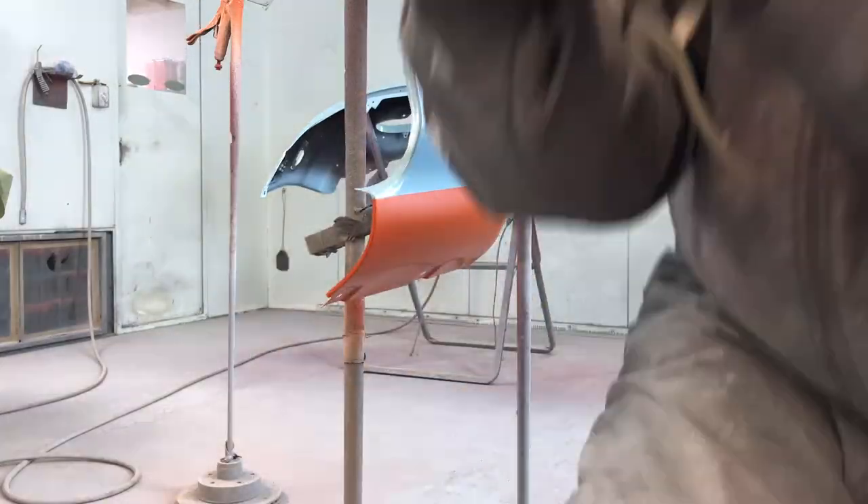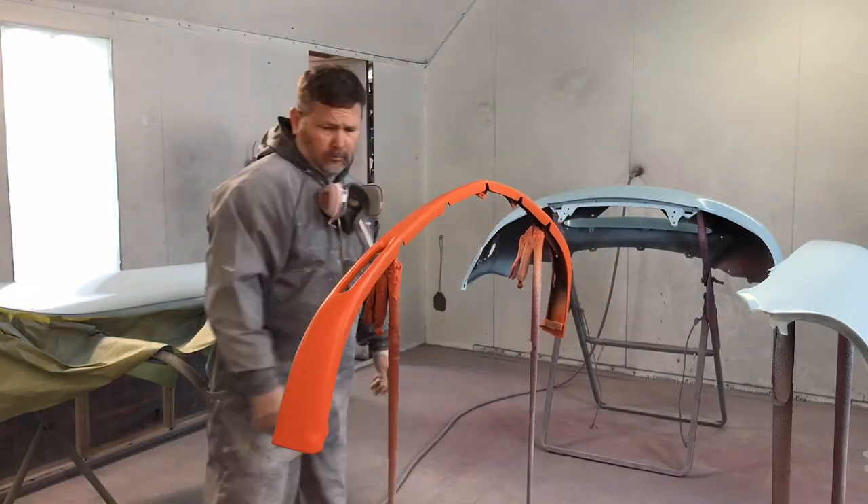So we've got all the blue sprayed on there and it's already flashed off. Now we can start taking off the tape from the bottom of the fender where the orange is. We can also bring in that front lower spoiler and set it back up so we can clear everything. The reason I took that lower spoiler outside the booth is I just don't want to get any blue overspray on it.